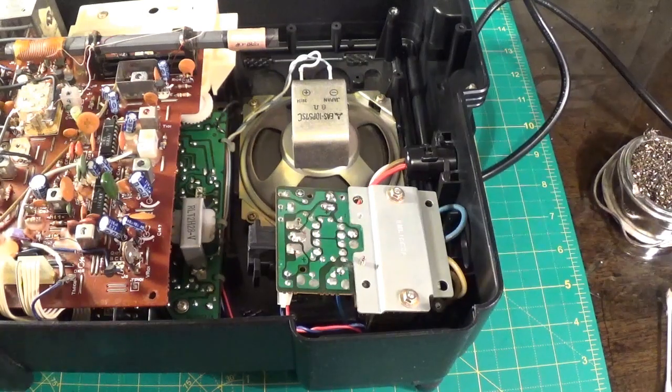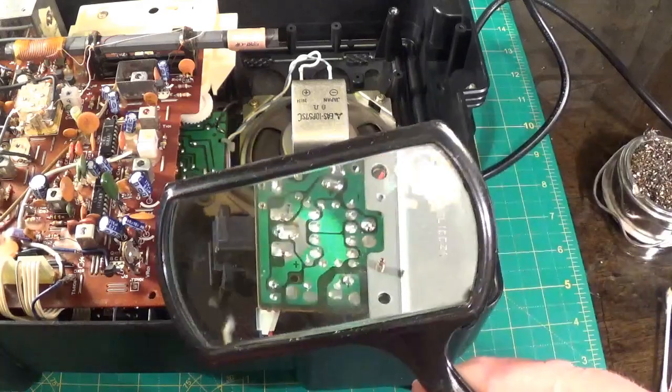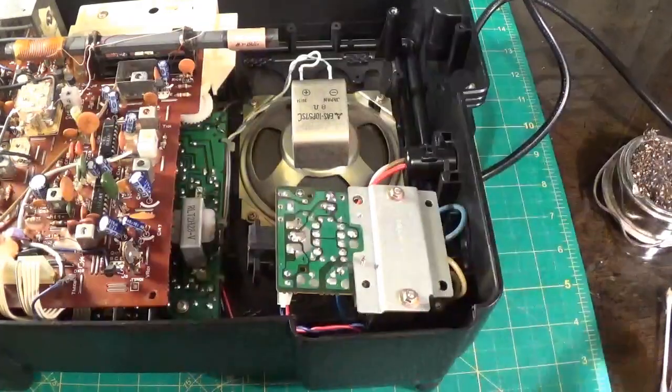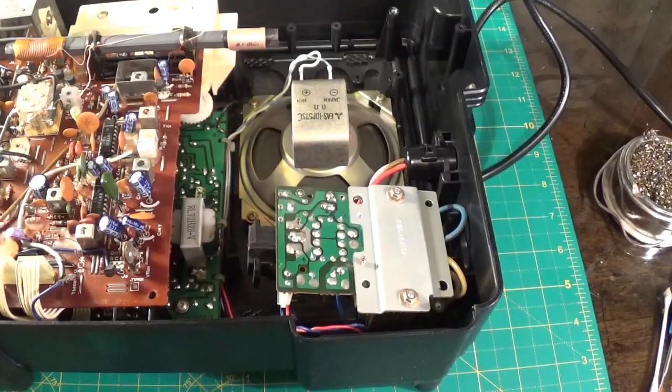Right, there's the repair all done here. A good thing to do when you're doing this is just get your magnifying glass out and just check the board for any dry joints or anything. That's just something you should do really before you put the board back, and putting the board back is what I'm going to do now.